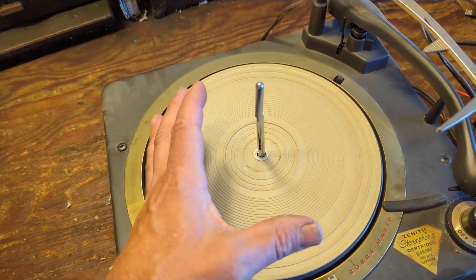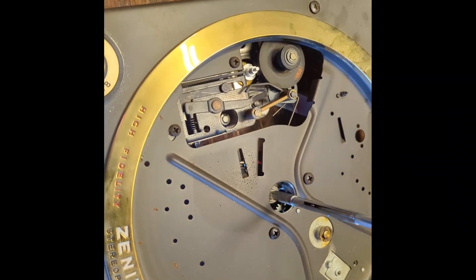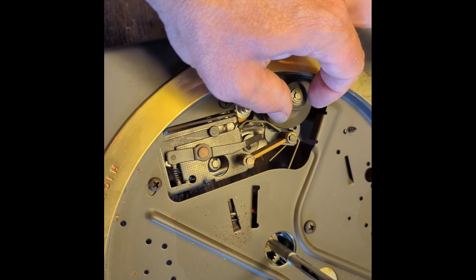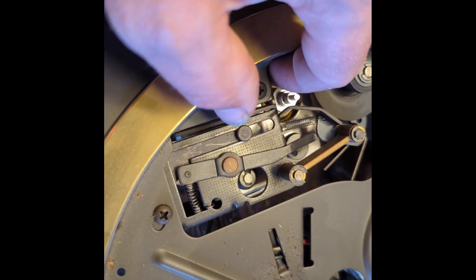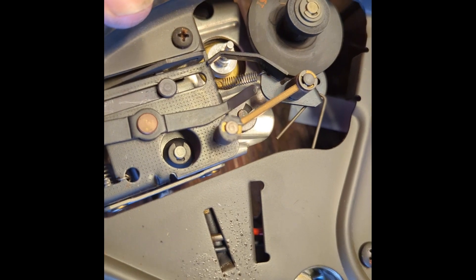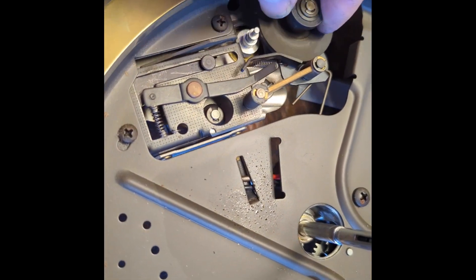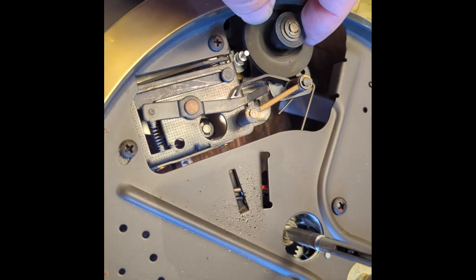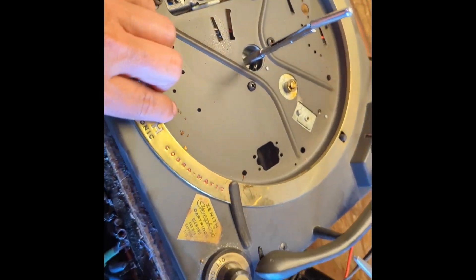To take the record player apart, I remove the C-clip and lift the platter off — underneath we should see the friction wheel and motor. The rubber on the friction wheel sounds dirty but is still pretty flexible. The motor's a little stiff — could be oiled up. The rubber motor mounts are in pretty good shape. Checking the 33 RPM setting — we're well within spec, and the only other setting is 16 RPM.